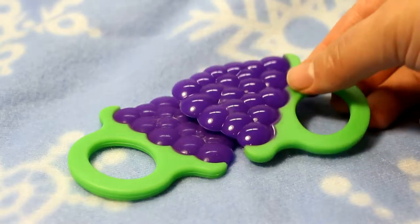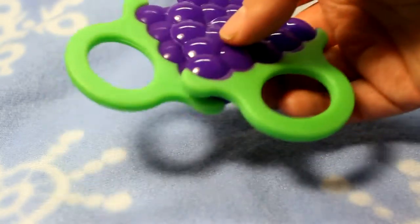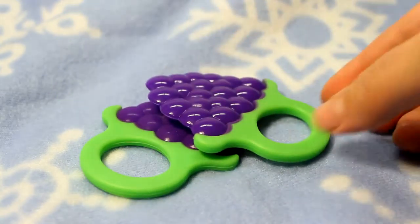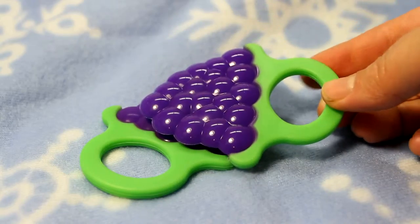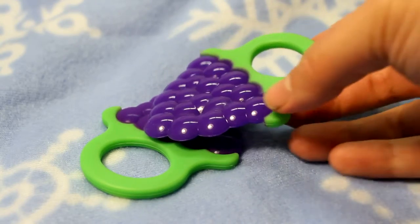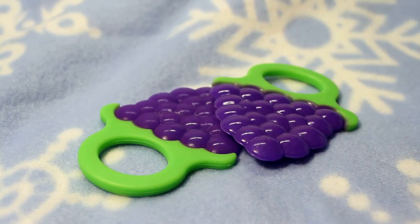So here you have it — two amazing baby silicone teethers that are easy for the baby to handle. They are both very flexible and will fit in baby's mouth in any direction they choose. Sometimes they're teething in the front, sometimes in the back of the mouth — they can't tell you. So give them two teethers, both a cold one and a warm one, and let baby decide.